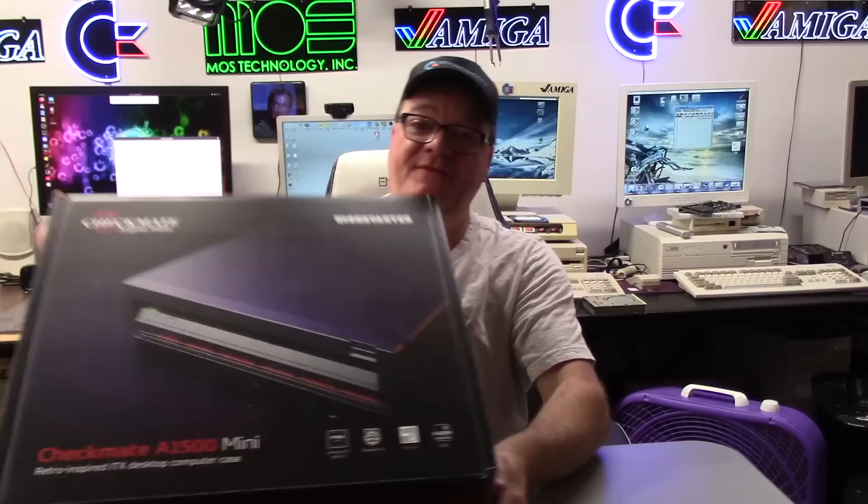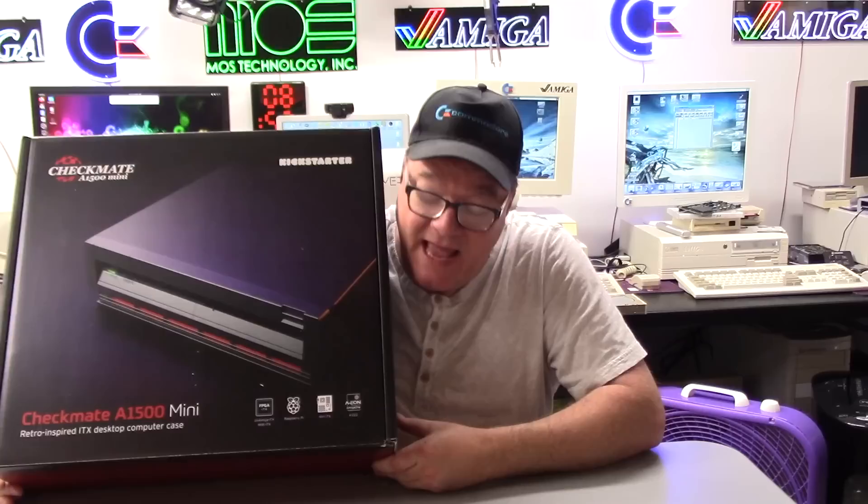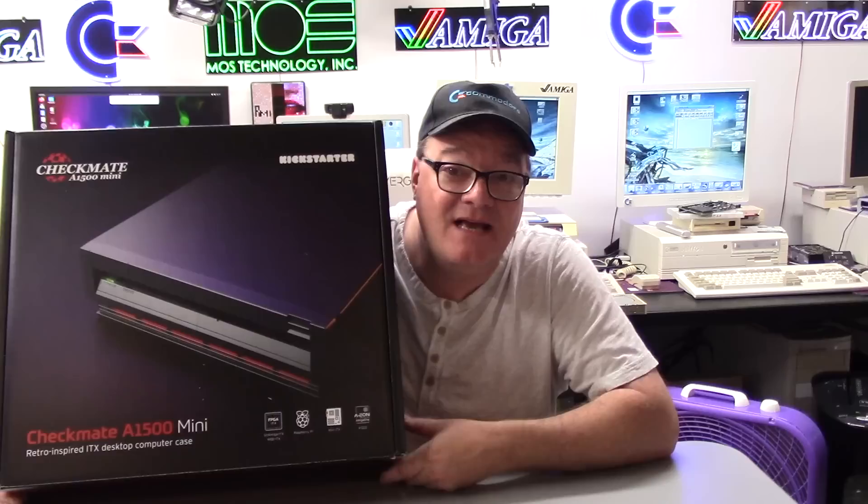What is this? So this is the A1500 Mini. If you don't know what this is, you have been living in a cave. Steven Jones has been working on these cases and many more things for several years now. This is the smaller of the two - that's what the inspiration for this is. As I unbox this, you're going to see a lot of similarities. I'll even put it right up to the original Commodore Amiga 3000.